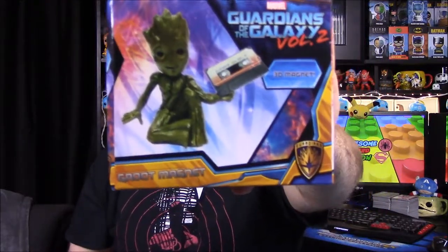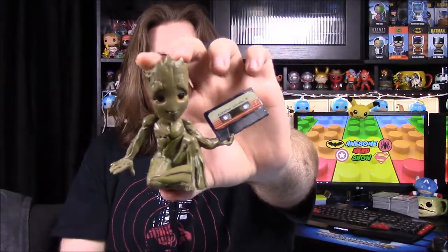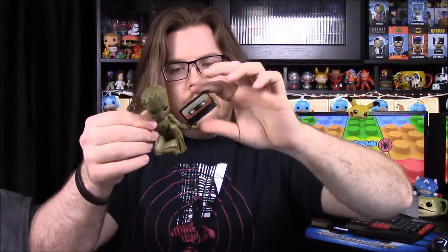Next up we have a 3D magnet — it looks like Baby Groot from Guardians 2, and he's holding the mixtape in his hand. Let's see how big this thing is because it's a pretty decent-sized box for just a magnet. So yeah, this is pretty big. It's a pretty big magnet piece — I wouldn't even think this would be a magnet. It is flat on the bottom so you could probably just sit it somewhere and have it like a statue or figure type thing.